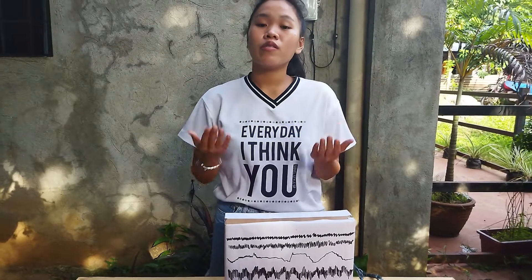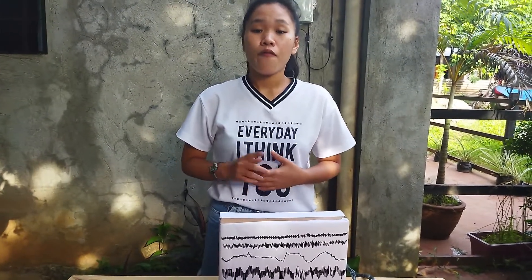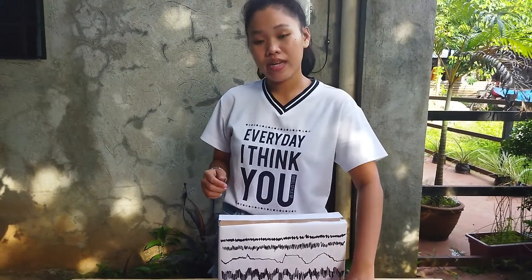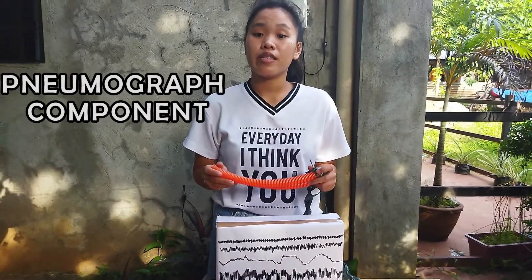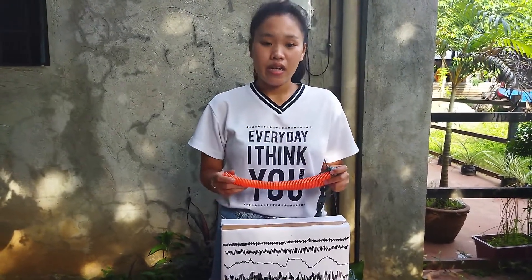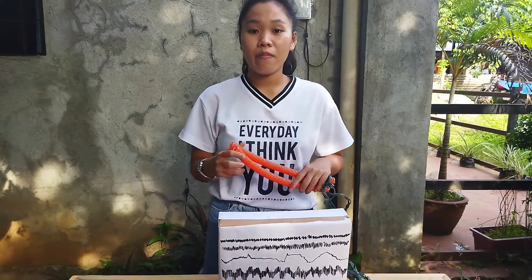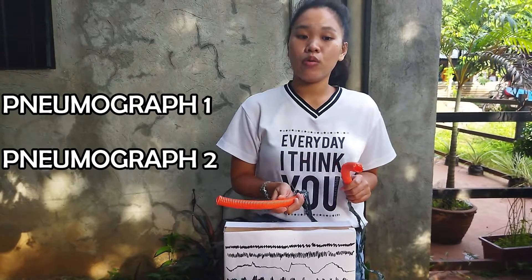I'm going to discuss the functions of the major parts of the improvised polygraph instrument. First is the pneumograph component. It is used to record the changes of respiration and breathing of the subject's abdomen and chest. The pneumograph component is made up of two units: the pneumograph 1 and the pneumograph 2.